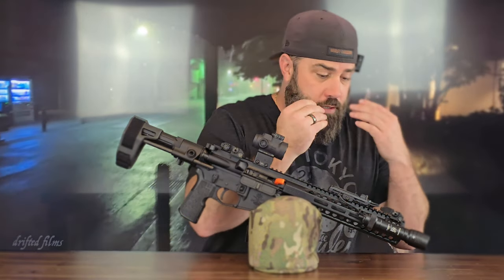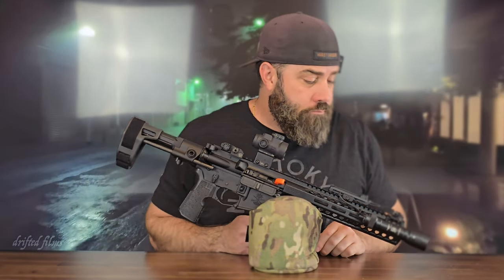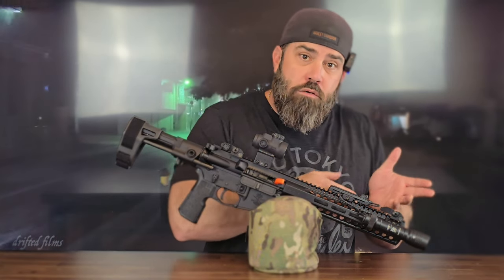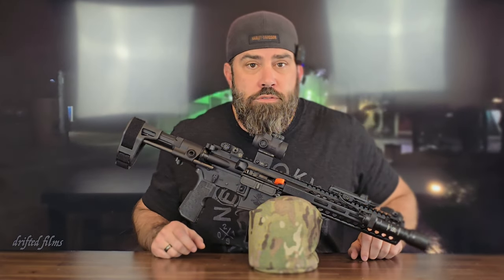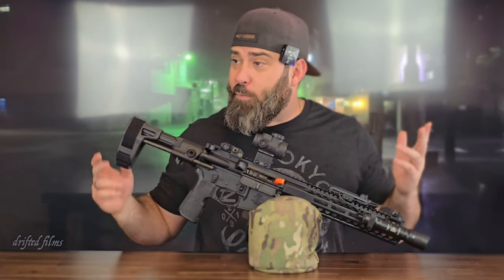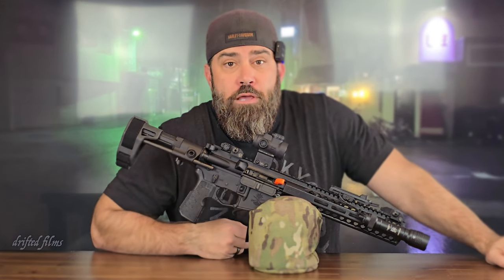I also want to make more videos about the accessories you see on here — why I chose the Streamlight flashlight, the Schaefer pressure pad mounting device, and why I swapped out the Sabre compensator for the SLR linear comp. All of those will be in future videos. I hope you've subscribed and turned on all notifications so you can stay up to date with my journey with this ARP build. Until next time — peace.